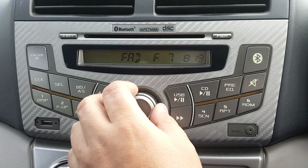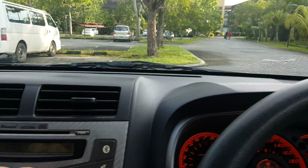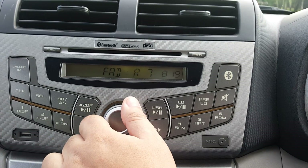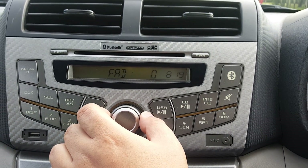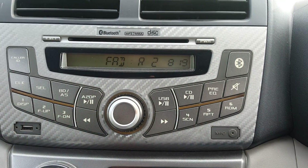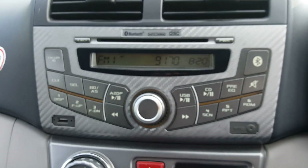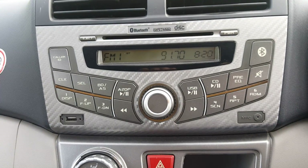Fader front means sound comes from the front speakers. You can also send it to the rear. I normally set it to R2, because the rear speakers come from the door trim behind, so setting it to R2 lets me hear the rear speakers as well.